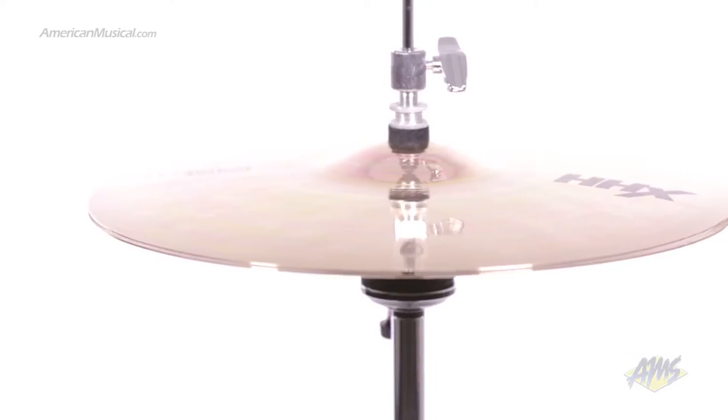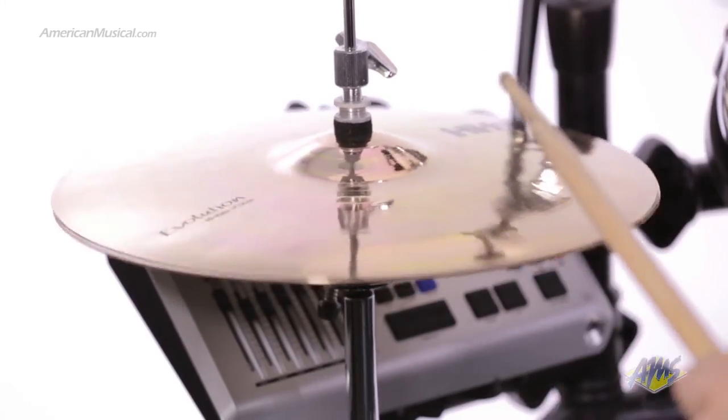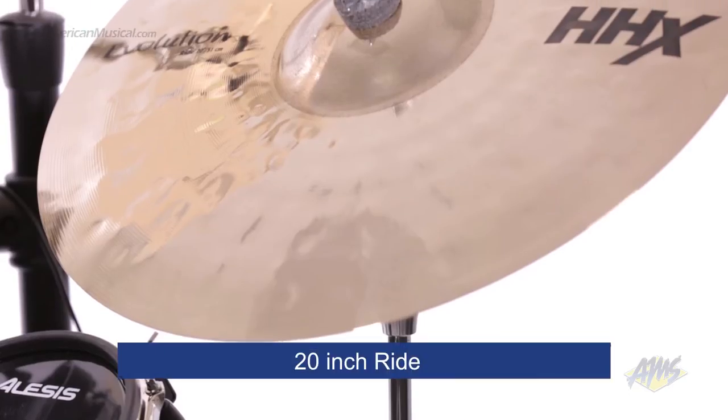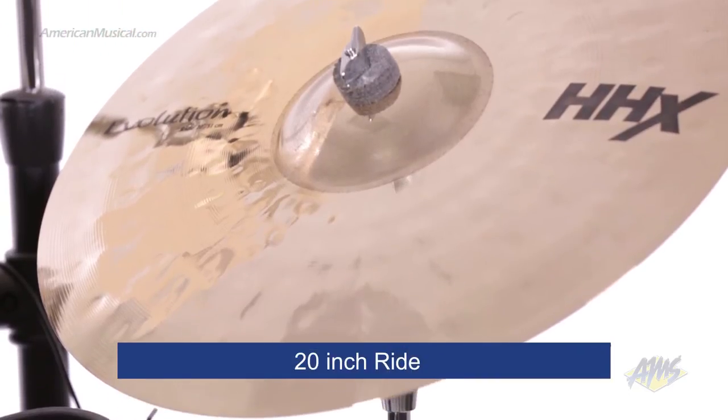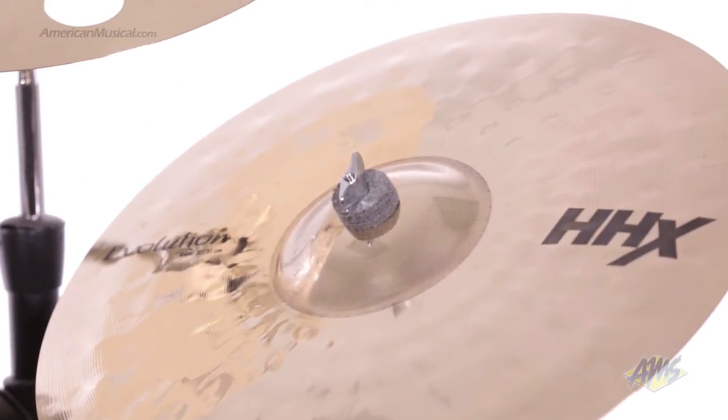The hi-hats offer crisp, clear projection, ideal for even the busiest playing. The 20-inch ride gives you a shimmering sound with crisp attack and warm undertones. It also has a great crash capability.